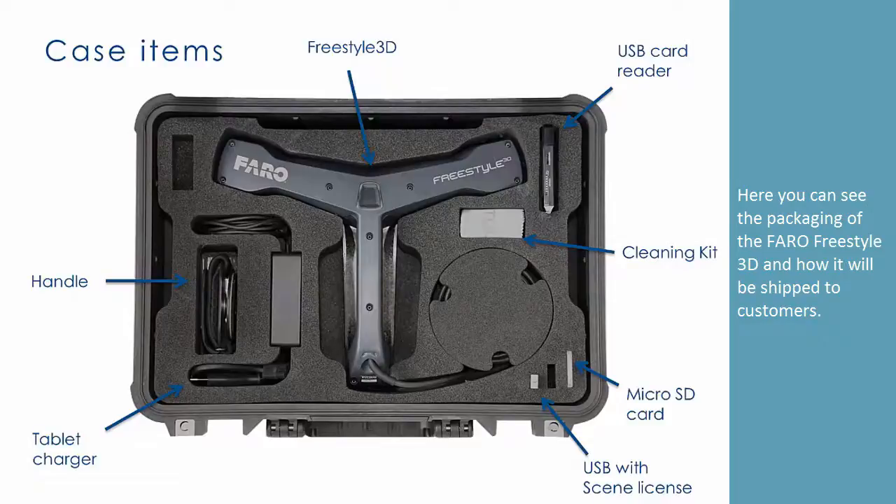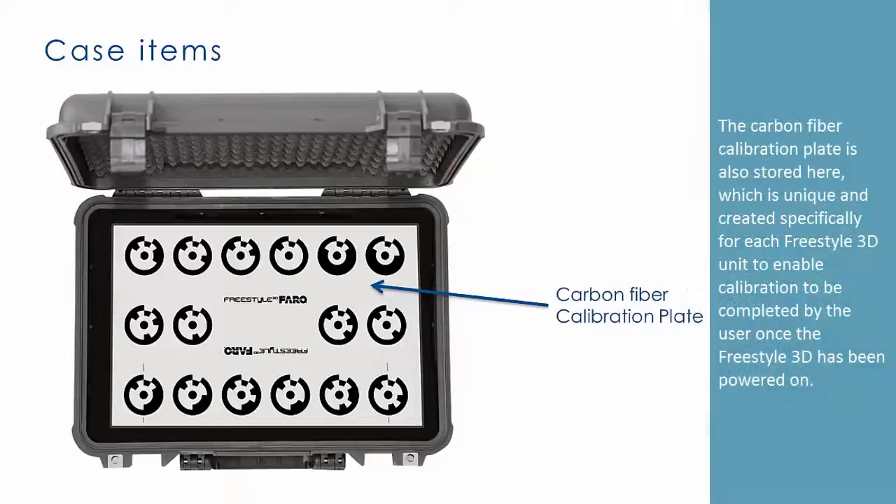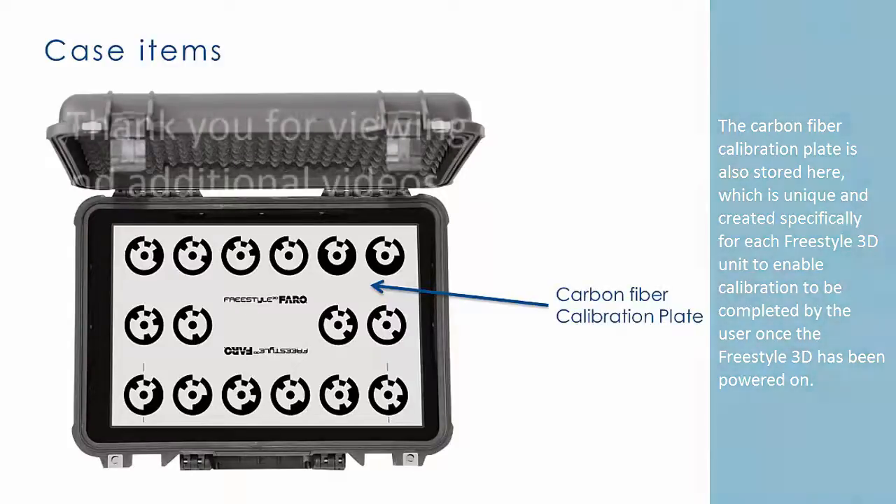Here you can see the packaging of the Faro Freestyle 3D and how it will be shipped to customers. The Microsoft Surface Pro 3 tablet is stored in a separate compartment in the bottom level of the case. The carbon fiber calibration plate is also stored here, which is unique and created specifically for each Freestyle 3D unit to enable calibration to be completed by the user once the Freestyle 3D has been powered on.